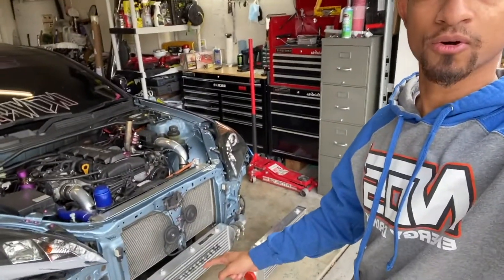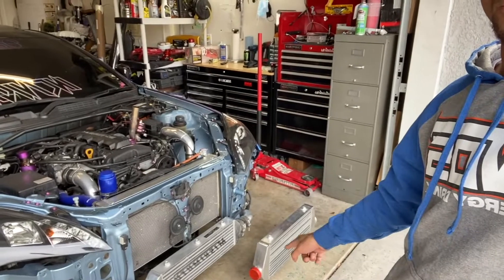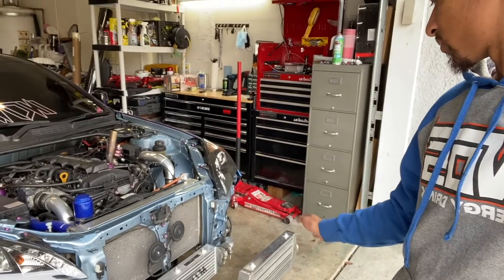We're going to be replacing this Mishimoto intercooler. Don't get me wrong, Mishimoto is a great company — I was sponsored by them — but it's time to upgrade to something bigger. I'll show you guys a close-up of the differences between the Mishimoto and this intercooler. I want to say it's Gretti, but don't call me on that.